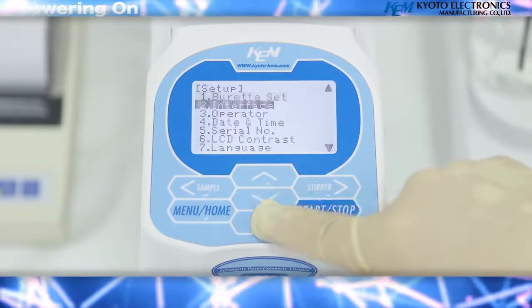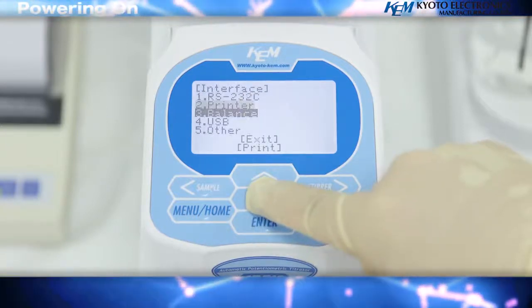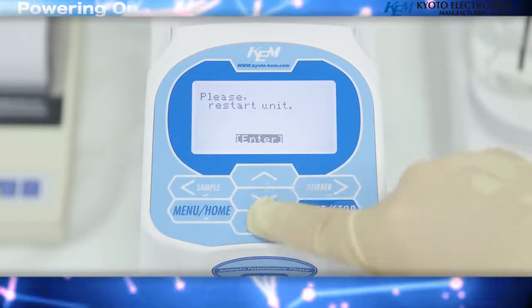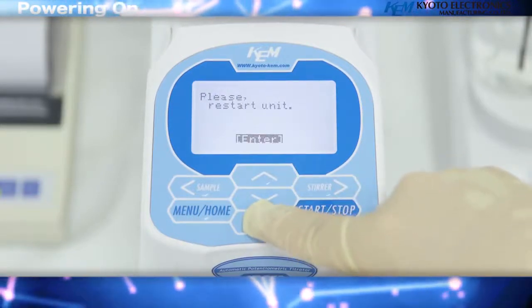Next, select the second option, Interface, and press Enter. Select the fourth option, USB, and press Enter. Then set the mode option to MCU and press Enter. Turn off the power.